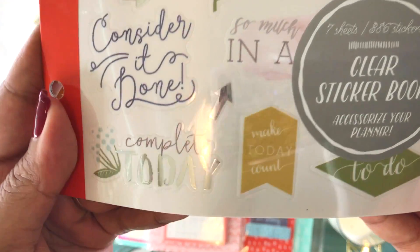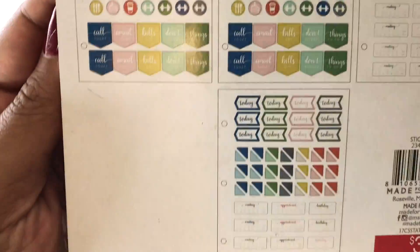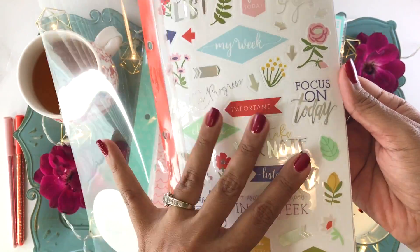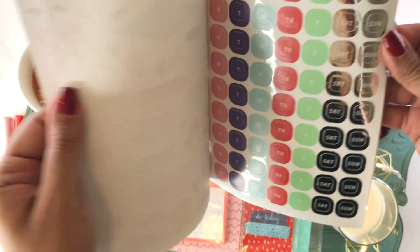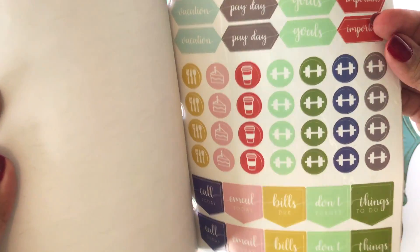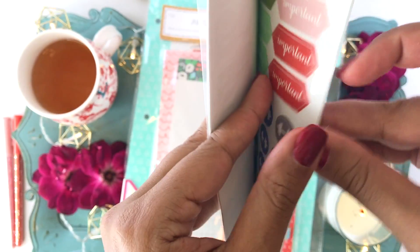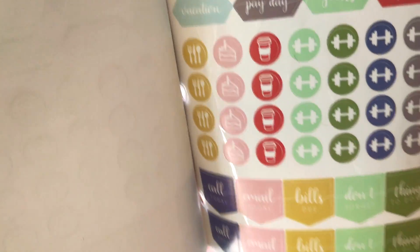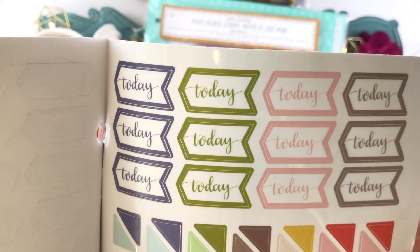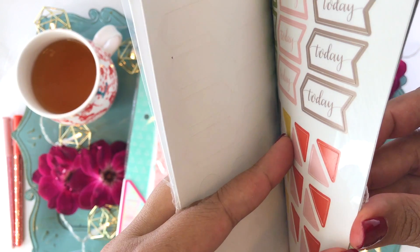I'm loving the Dollar Spot sticker books — they are $3 and they have a mix of very practical planning stickers for appointments and days, plus some really pretty decorative stickers. They kind of remind me of the Happy Planner sticker books. Of course there aren't as many stickers, but the price is really great at $3. They have little symbols like a gym icon and a coffee cup, plus practical markers for events and appointments — you get two sheets of each.